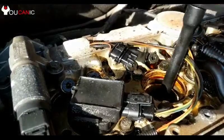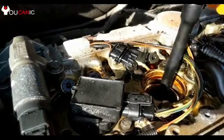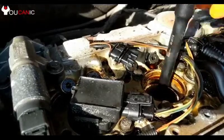Next we will use a 5/8 spark plug socket and remove the spark plugs by turning them counterclockwise.